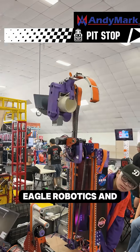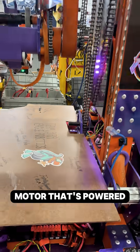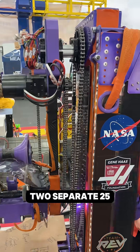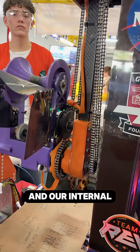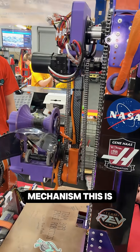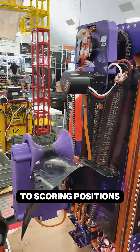My name is Joseph from Team 399 Eagle Robotics, and I'm going to be talking about our arm today. We have an ultra planetary motor powered by 35 chain that powers our entire arm. Then we have two separate 25 chains that power our wrists and our internal wheels. We have none of our motors actually on our scoring mechanism, just so we don't have a lot of mass towards the top of our robot when we're going into scoring positions.